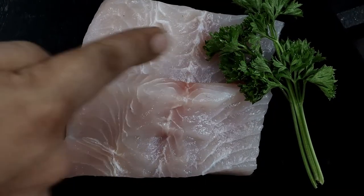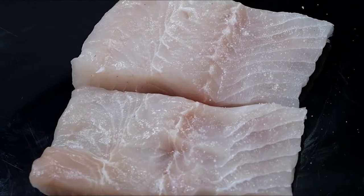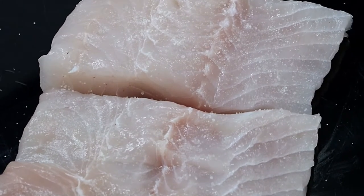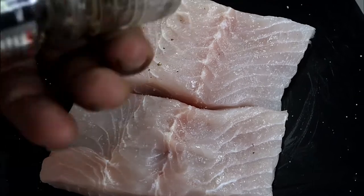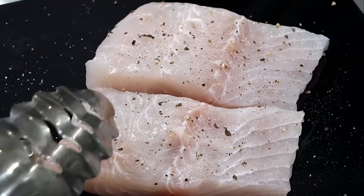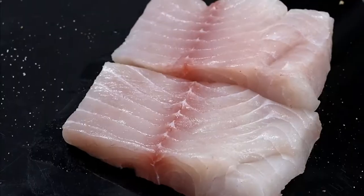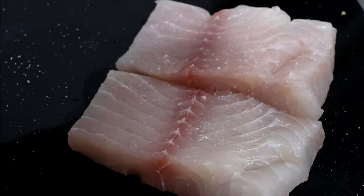Always check for bones. If bones are there, use a tweezer to remove the bone. Season the fish with salt and black pepper on both sides. If you want, at the time of seasoning to increase the flavour, you can also marinate the fish with lemon juice.